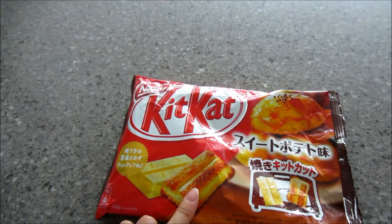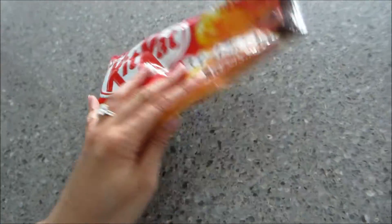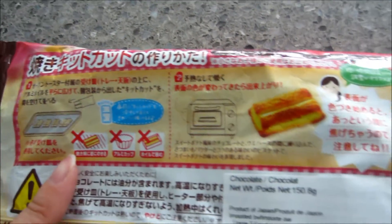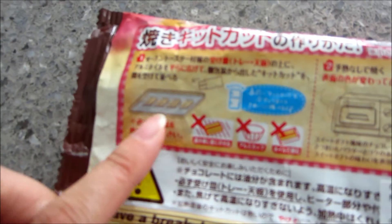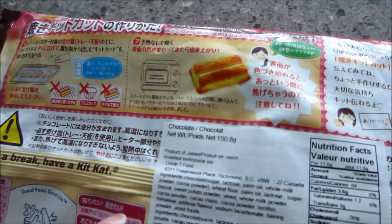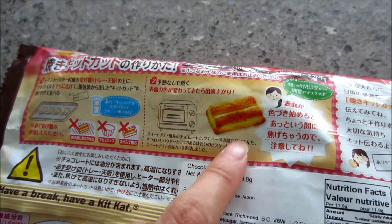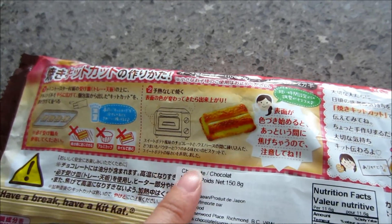We picked this up for I think $4 or $5 for the entire pack. It comes with 13 individually wrapped packets. This is what the back looks like — super cute. Can't really read it because it's all in Japanese, but it looks like you're supposed to put it on a baking sheet with either foil or parchment paper — not directly on the rack. It doesn't clearly tell you how long or at what heat, but I read online you're supposed to put it in for two to two and a half minutes and it comes out a nice golden brown color.